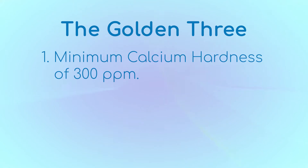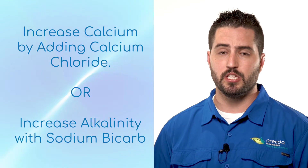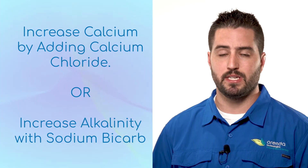Number one: a minimum calcium hardness of 300 parts per million. Number two: a minimum alkalinity of 100 parts per million. Number three: we want an LSI between plus 0.2 to plus 0.5. How you get your LSI between plus 0.2 and plus 0.5 should be between calcium hardness and alkalinity — but it's your choice. And remember, we can only adjust one of these parameters at a time.